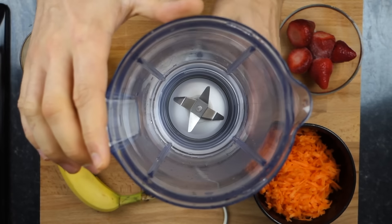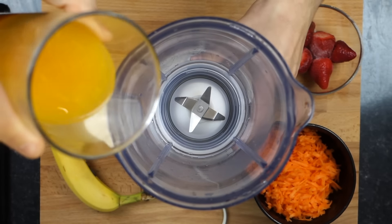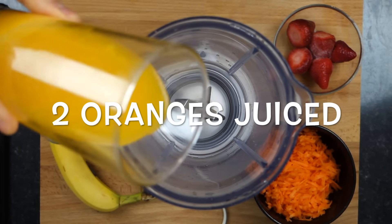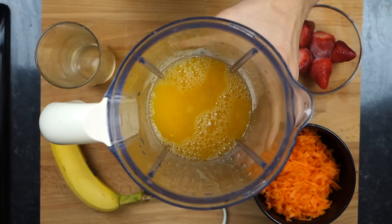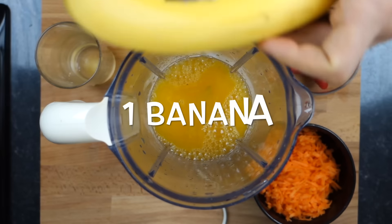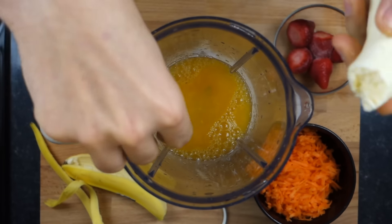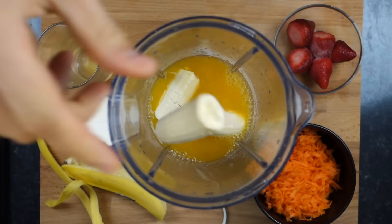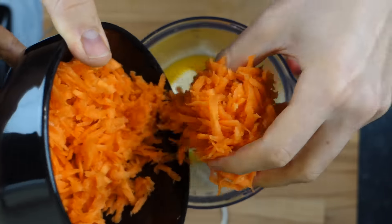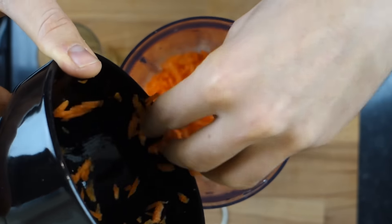First thing you want to do is grab yourself a blender. They work much better than food processors because they blend everything down to a much finer texture. Then we're going to take two oranges, juiced. Oranges are really high in vitamin C, which is excellent for immunity. We're going to add one banana — these are really high in potassium, which is really good for blood pressure. To get your two servings of vegetables we're going to go with two carrots, which is roughly 160 grams, and they're grated as well just to help the blender a little bit. These are really high in vitamin A, which is excellent for your vision.